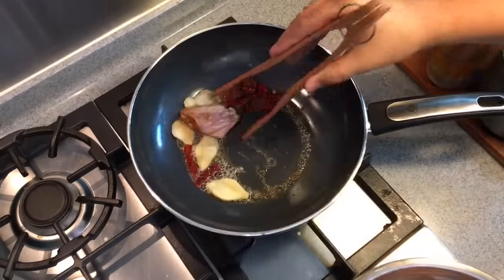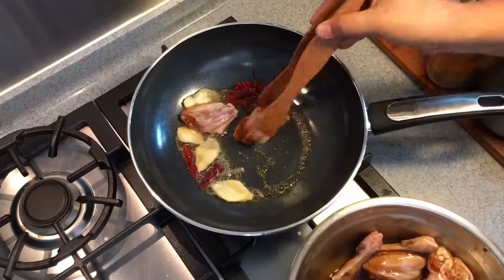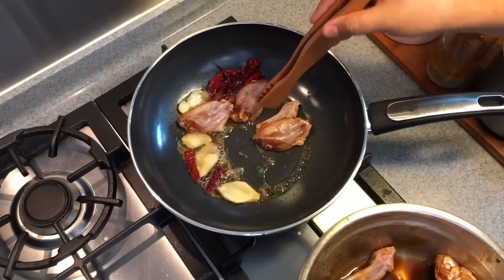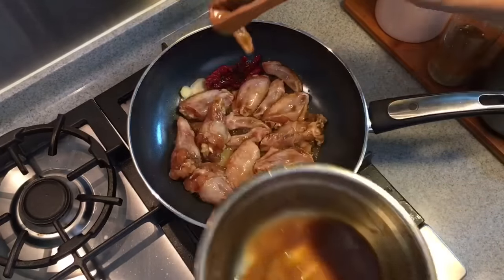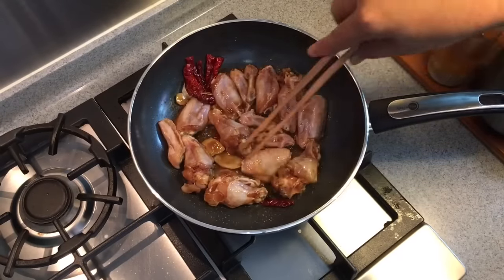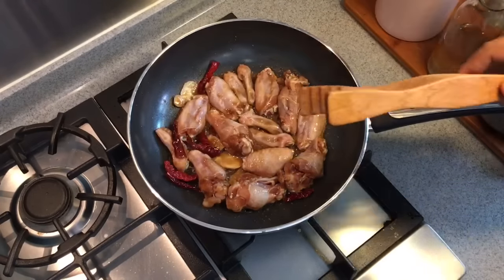We add in the marinated chicken. I am going to sear them first. The reason why I am doing this is later when I am stewing them, the meat will not fall off that easily. Don't throw away the marinade — I am going to pour it in later. Keep the sauce. Set the fire on medium for this process. Sear the chicken on each side for approximately 2 minutes. You want to brown the skin a little bit.